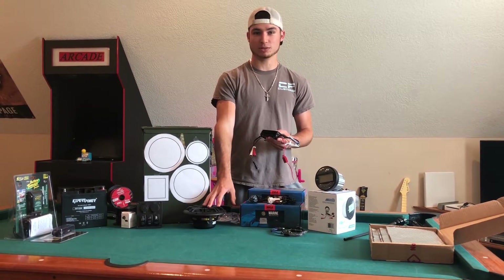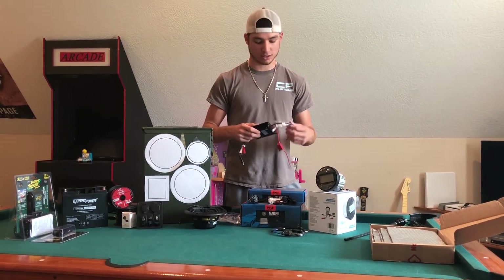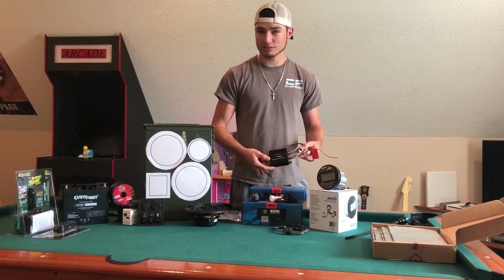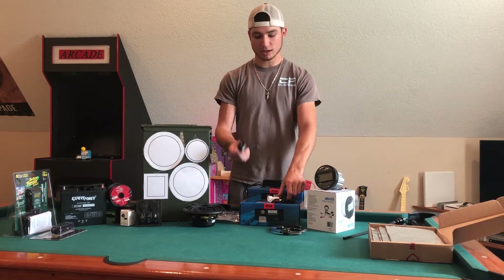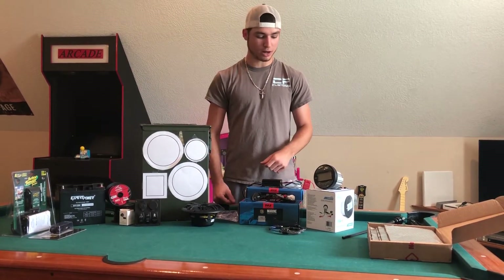These speakers I'm using are $150, but you can use cheaper pile speakers — they're $20 a pair. It's all up to you. Another reason I love these amps is they come with a gain knob, an aux port, and a bag for the aux port to keep your phone dry.